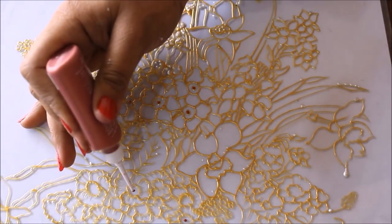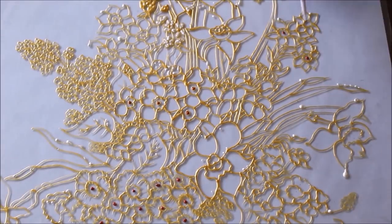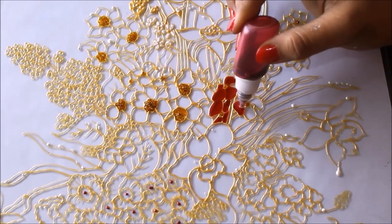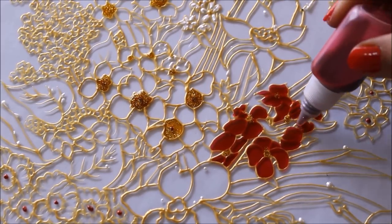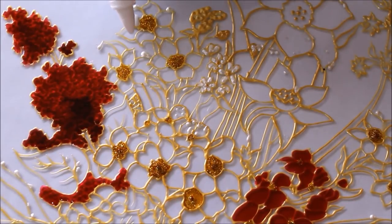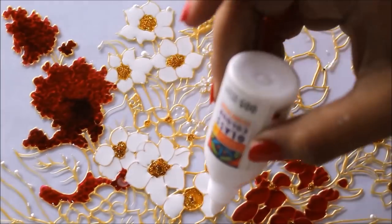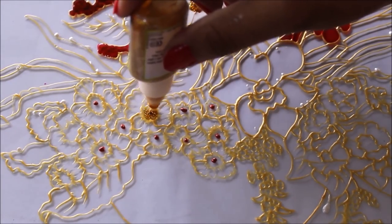First of all I'm going to use copper color to mark a few center parts wherever I want it to look a bit different. Now I'm going to use dark pink color, then dark maroon color in this part. Now I'm going to use the antique white color, which is solvent-based, and we are not going to do any color combination or mixing of it with other colors. Then I'll fill up yellow color in the center parts of these flowers.